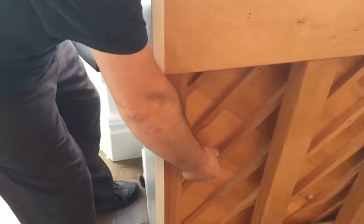Right, so one hand on the back handle, the other one is underneath the front.